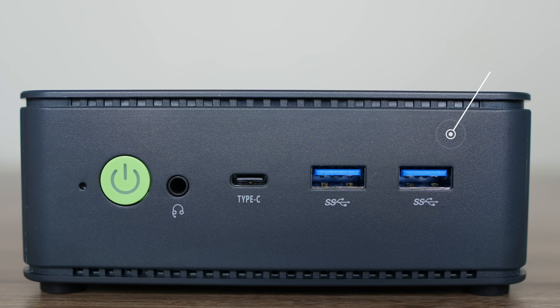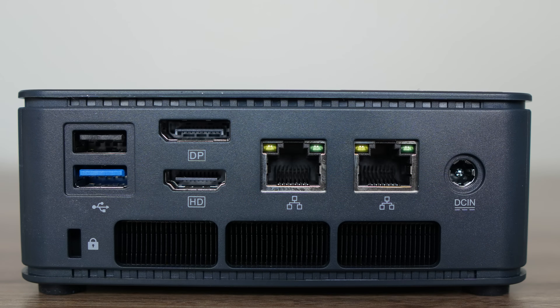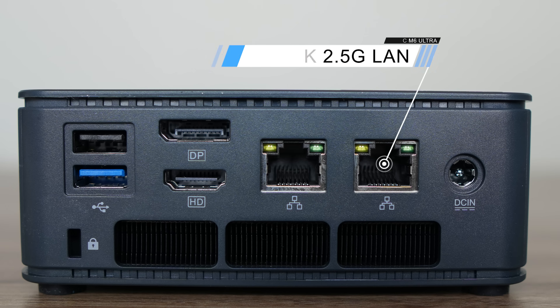GMK Tech has thrown in a MediaTek Wi-Fi 6E in the M6 Ultra for wireless and Bluetooth. The top USB Type-A port on the back is USB 2, the bottom port is 10Gb, and there's also DisplayPort, HDMI, and dual 2.5Gb LAN included.